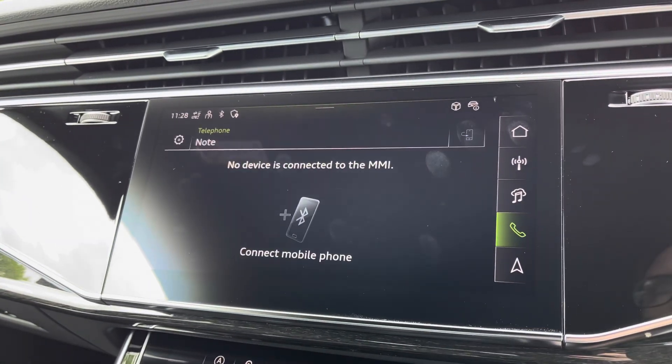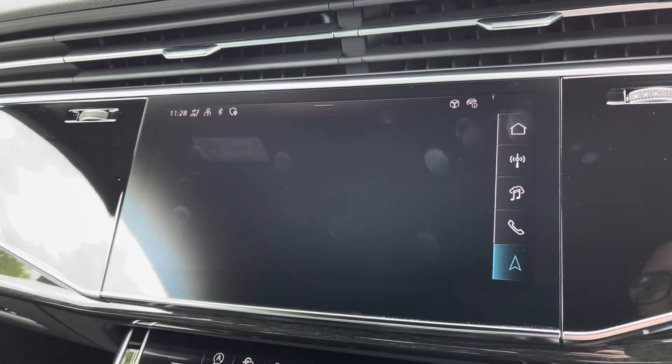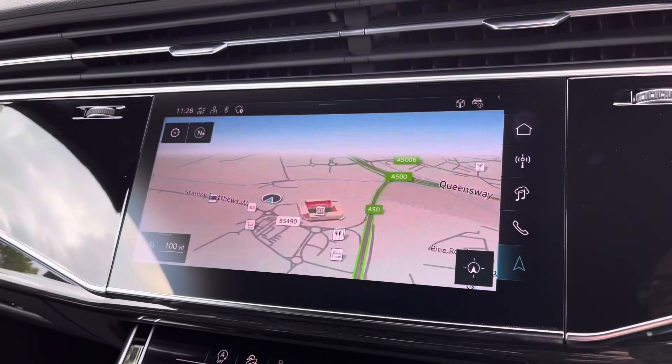Telephone, to stay in touch with friends and family when on the go. And the navigation map, to help you easily find your desired destination.